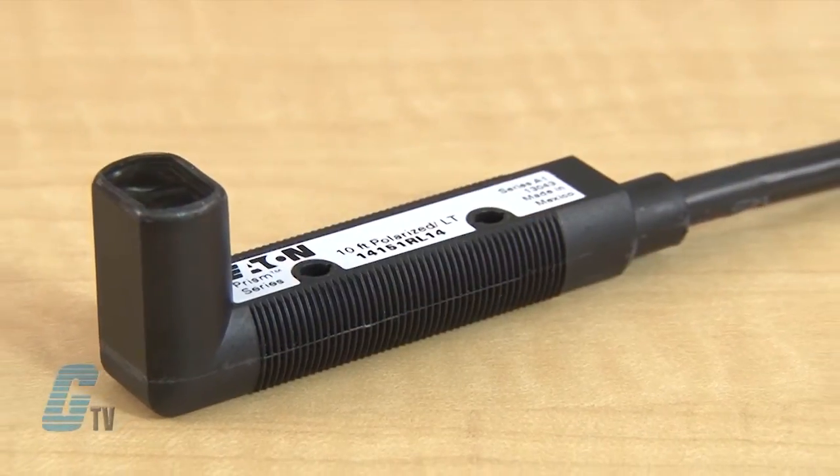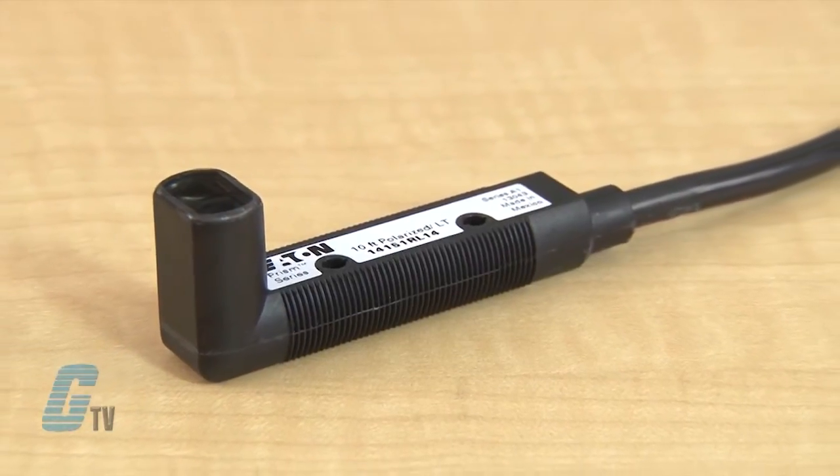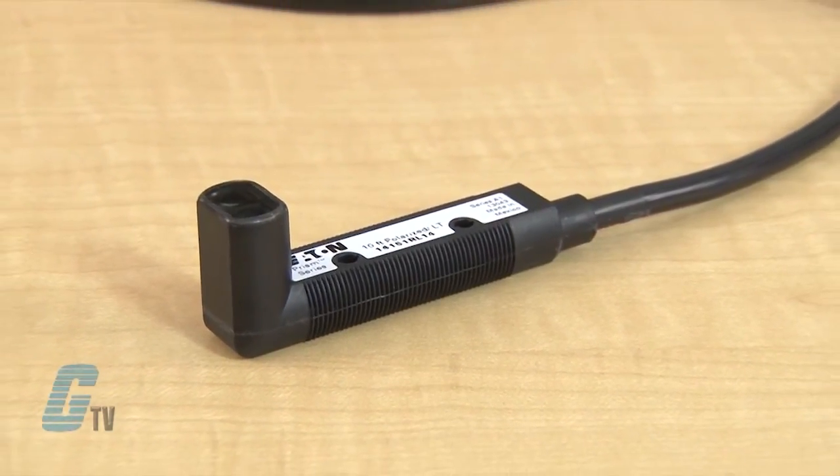The 18 millimeter tubular sensor has a flexible isolated output with a threaded body and flat sides, allowing for quick mounting in a 3/4 inch hole or against any flat surface.